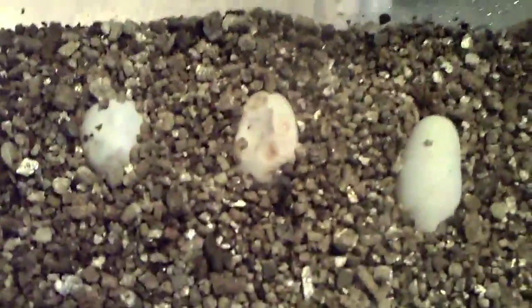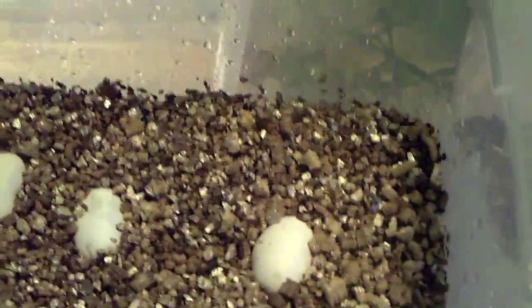I already lost two from mold, so I am down to nine right now. That one there has a bit of a leak — it's starting to leak, so it might end up yellowing out and dying within the next few days.